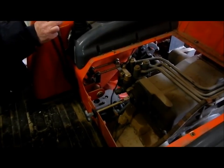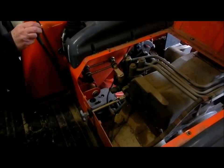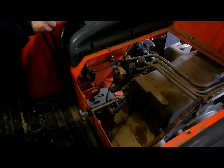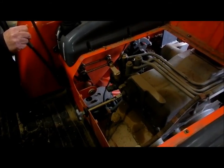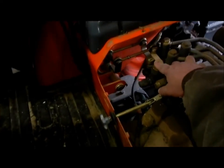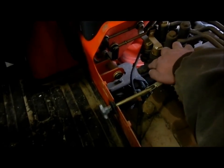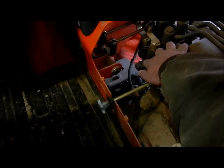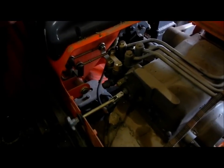Now you can see when the lever is pushed — push it backwards — see how hard that is to operate. There's our valve that we have to work on and we're going to be taking off this cover here to expose the valve detent. I'll show you how that comes off in a minute.